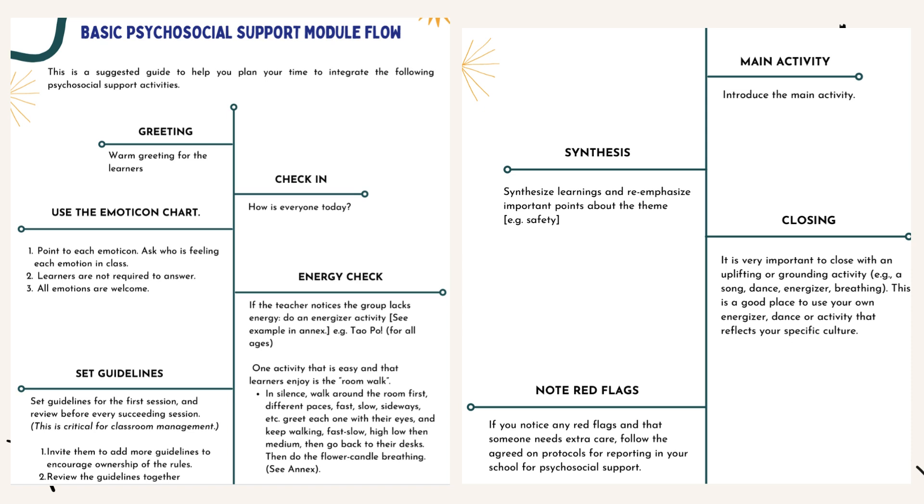Main activity: Introduce the main activity. Synthesis: Synthesize learnings and re-emphasize important points about the theme, e.g., safety. Closing: It is very important to close with an uplifting or grounding activity, such as a song, dance, energizer, or breathing exercise. This is a good place to use your own energizer, dance, or activity that reflects your specific culture. Note red flags: If you notice any red flags and that someone needs extra care, follow the agreed-on protocols for reporting in your school for psychosocial support.